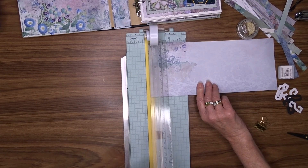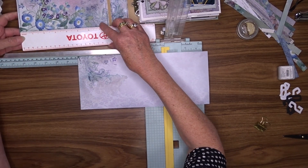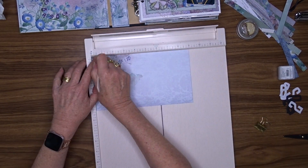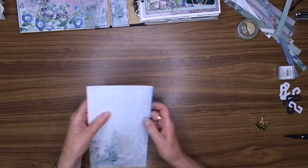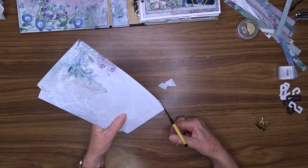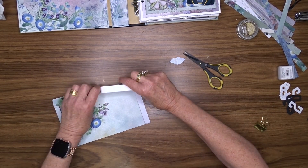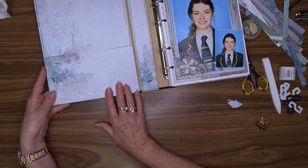Now I'm going to make a pocket for the inside cover. I'm going to cut a piece of pattern paper that measures nine inches by five inches. This will give me a pocket that measures eight inches by four and a half inches. I'll then score at half an inch on the two short sides and one long side, cut the corners out on the two bottom sections on a slight angle, and that will let me fold those half inch pieces up back behind my pocket.